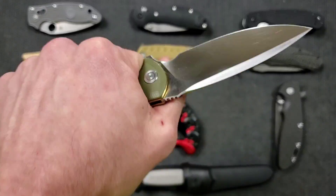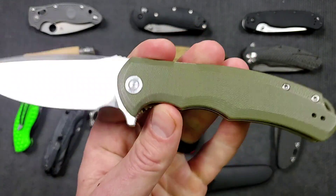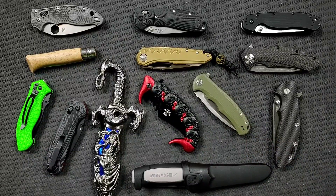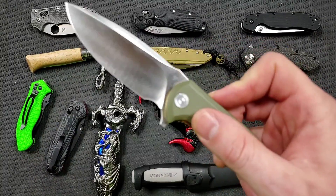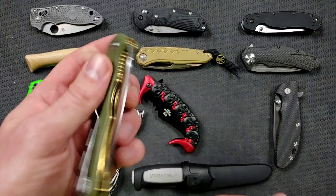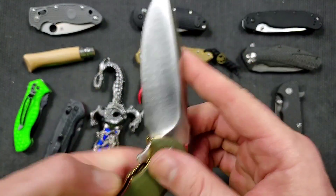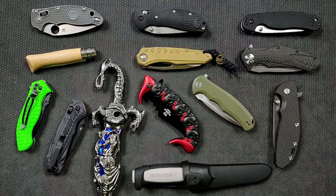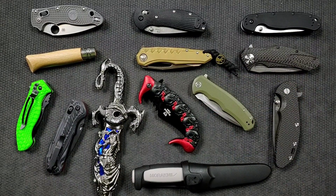Oftentimes functional designs come with simplicity. You'll often see a simple handle shape and a simple handle design — in this case it's G10, which is compressed layers of fiberglass that can be molded into different shapes. Very durable, heat and cold resistant. They can take many different colors so they can still appeal to people with different aesthetic tastes. The blade is D2 steel — not quite a stainless steel, but one that's known generally to be tough, resist chipping, and hold an edge for a while.